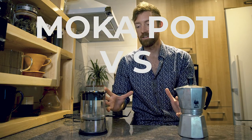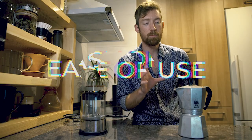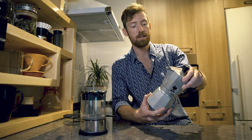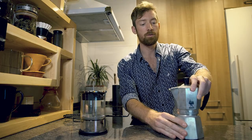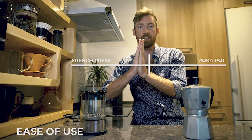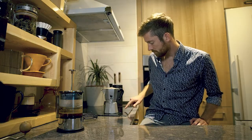The first sliding scale is ease of use. Both are pretty simple and tried-and-true at a basic level. However, the moka pot involves a little more screwing, has more pieces, requires a stove or heat source, and if you don't keep your eye on it, it can be disastrous. So I'd put the scale slightly toward the french press for ease of use.